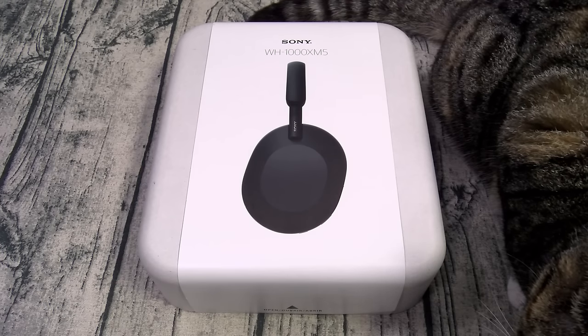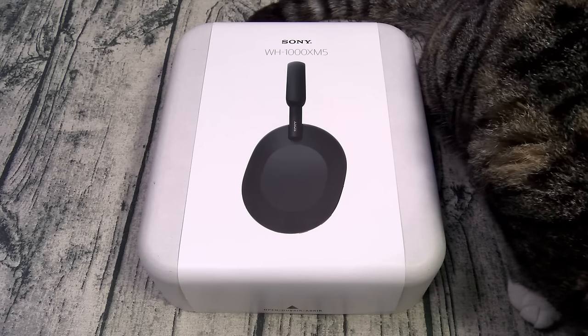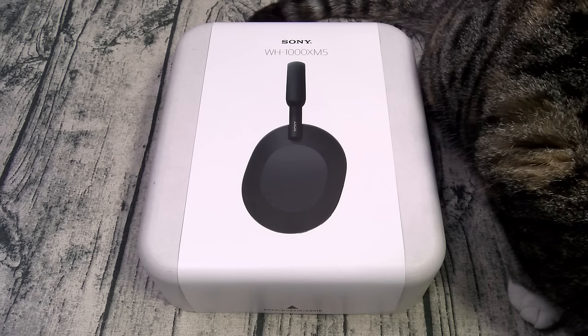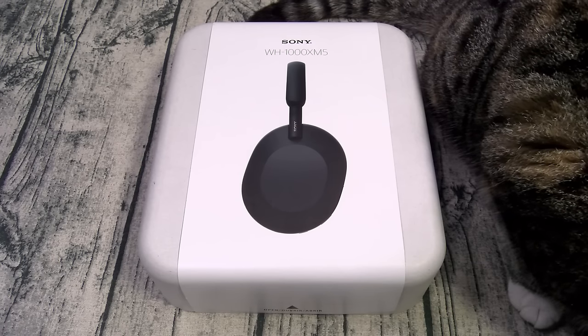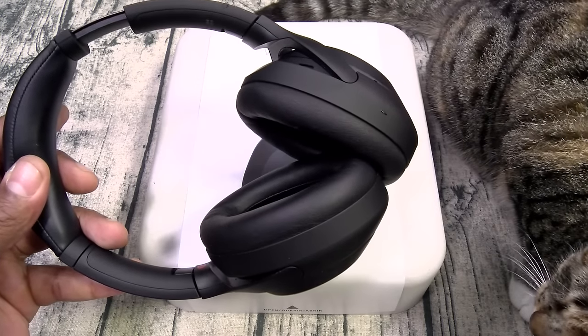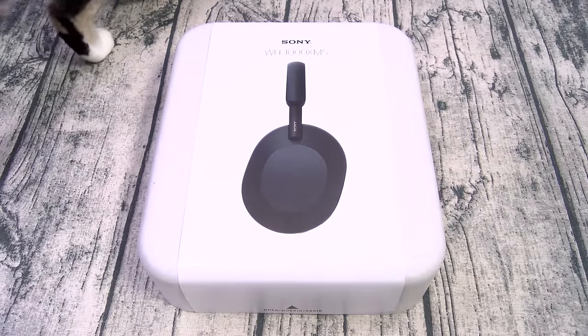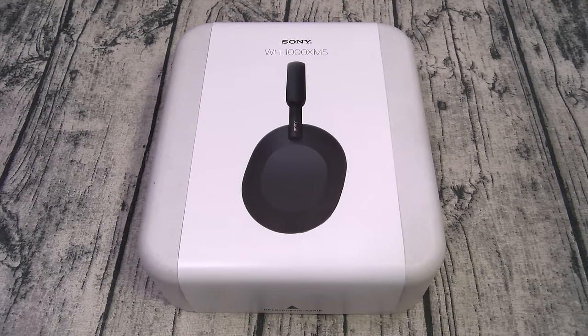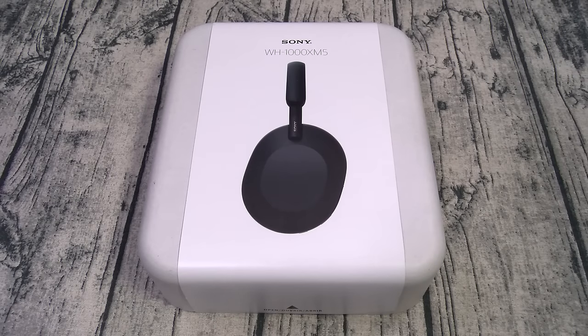These come in two colors: black and silver. Bluetooth version 5.2, the codecs are SBC, AAC, and LDAC. No APTX. You got 30mm drivers, which on a side note are a little bit smaller than last year's M4s — those were 40mm drivers — so we'll see if that makes a difference. The V1 processor should help achieve god-tier noise cancellation. You got eight mics, as opposed to four mics on the M4s, so that should give you crystal-clear phone calls.